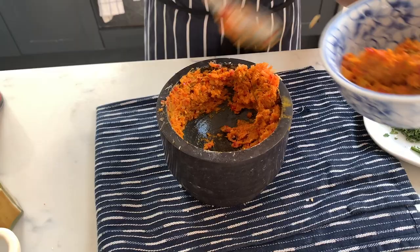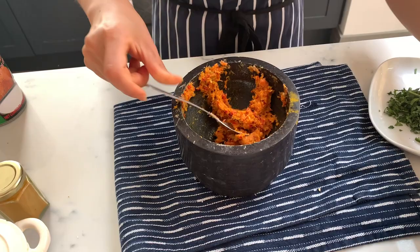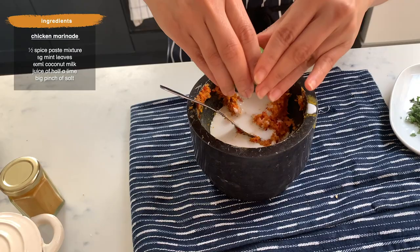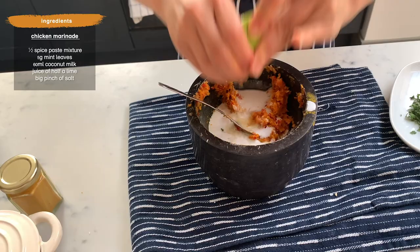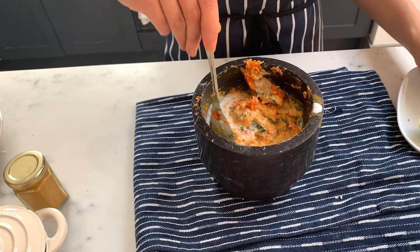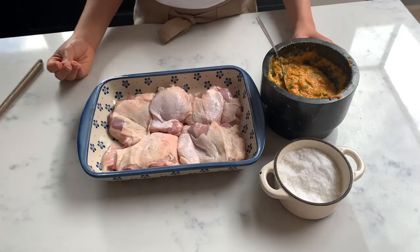Half of the paste is going to be for the curry paste, which forms the base for the lovely sauce that goes over the rice. The other half I'm going to add about four tablespoons of coconut milk, the juice of half a lime, and the chopped mint leaves — that's going to be our marinade for the chicken.